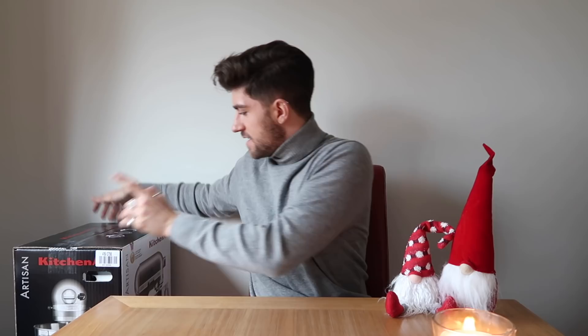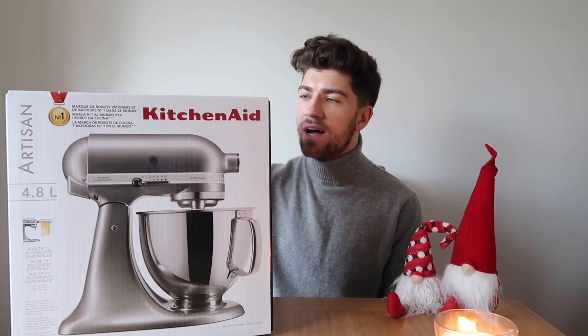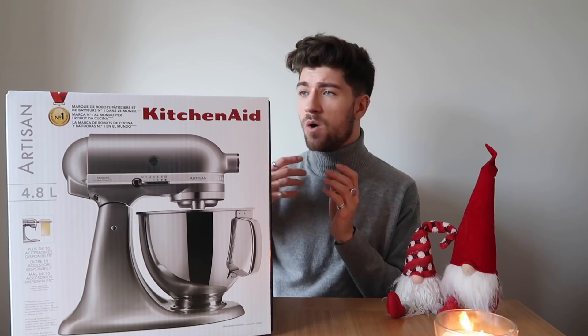I'm going to start with the biggest thing first. So this is huge — this is actually a present from myself to myself, which I guess you could just include it in the Christmas video. So this is a KitchenAid mixer and it is an Artisan 4.8 litre kitchen mixer. I cannot tell you how long I've wanted one of these — ever since watching the Great British Bake Off. Argos and AO.com — two UK brands — have these on sale right now. Usually around £500, but they're half price. I got this for £270, and I actually put this on a monthly instalment plan which I don't pay interest for.